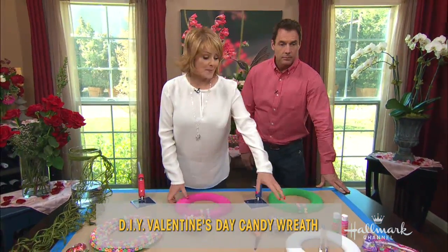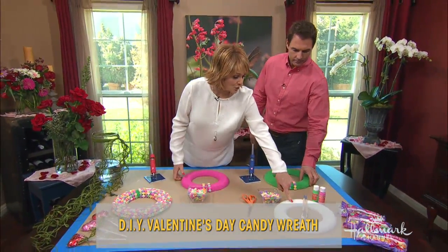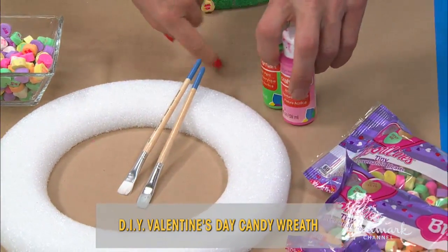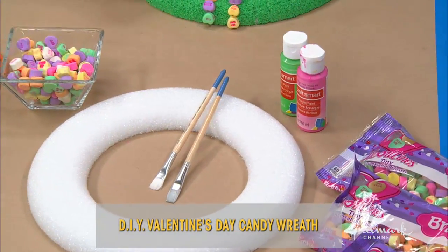Now these are what you're going to need to make the wreath. You get a styrofoam circle like that, some brushes, some paint. You can get everything at Michael's. You painted these? Yes, they're painted.